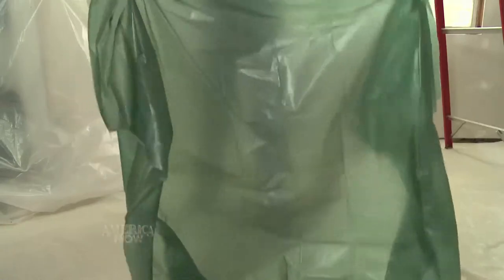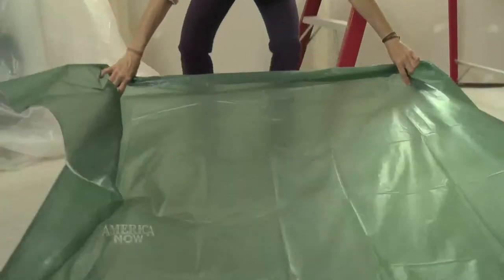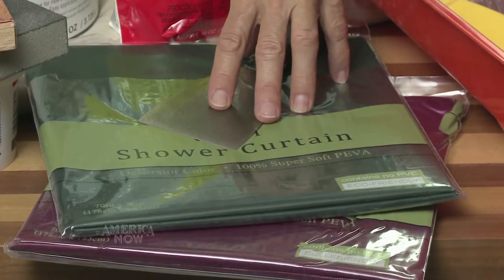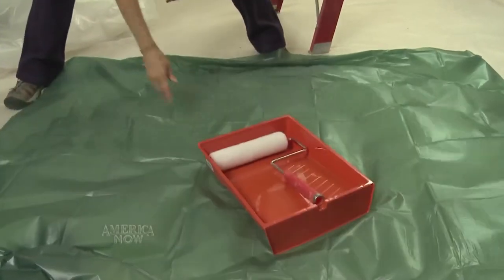Now the walls are prepped and ready to be painted, but before you do that you need to protect your floor, and the best way to do that is with drop cloths. Don't buy the cheap plastic drop cloths — they have a tendency to tear. Instead, buy heavy plastic sheeting, or go to a discount store and buy shower curtains for a buck a piece. For a small area, these will do the trick.